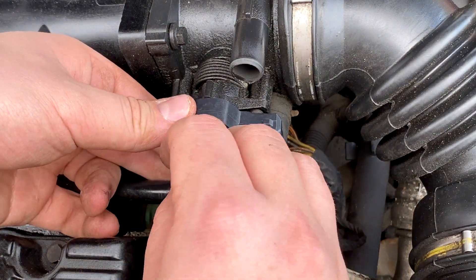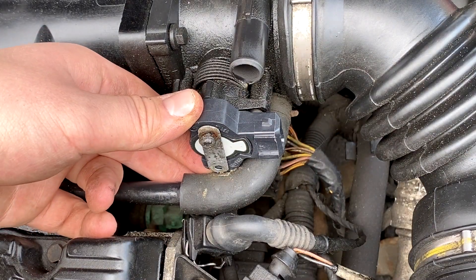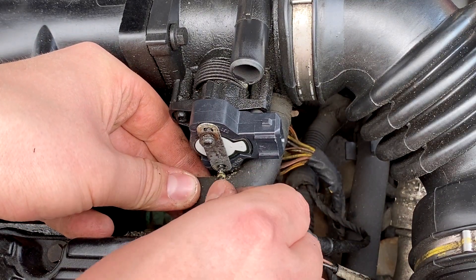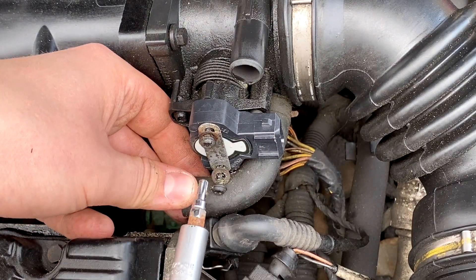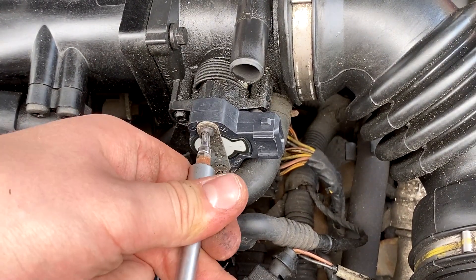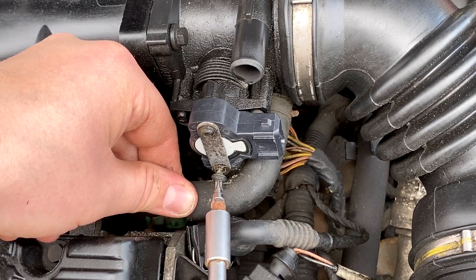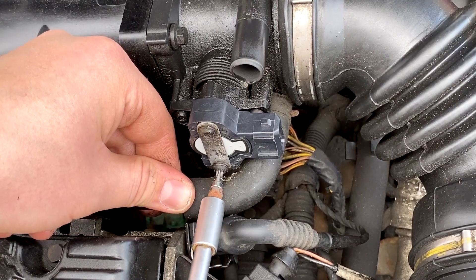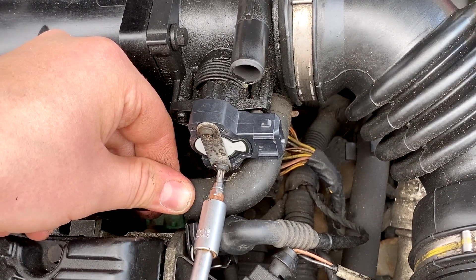Then put this one in first at the top — make sure it lines up with the hole. There we go. Tighten it up, not too tight obviously, just enough so it's nice and snug.